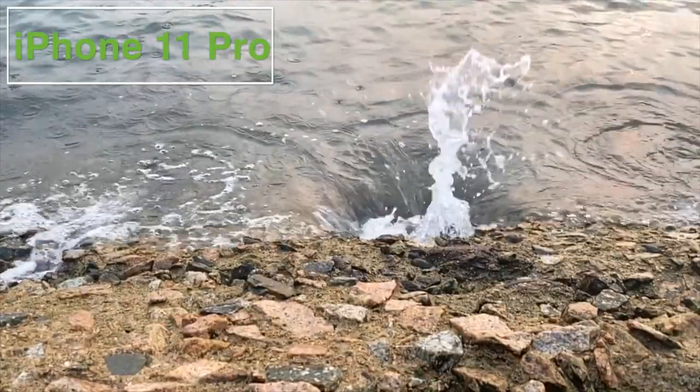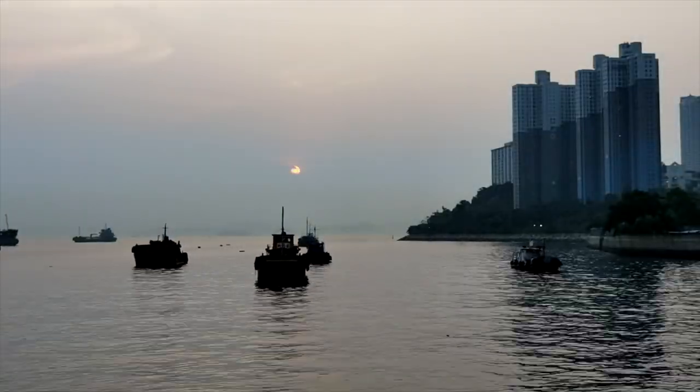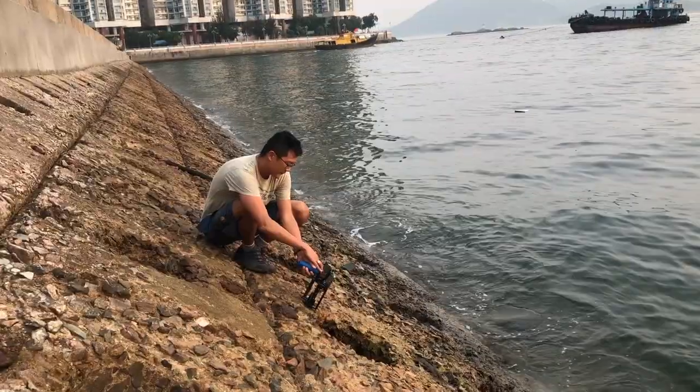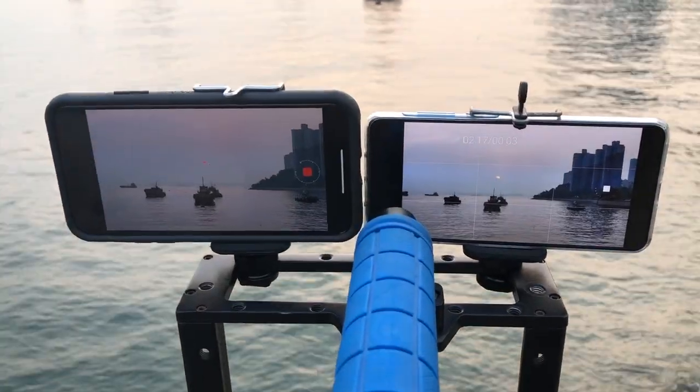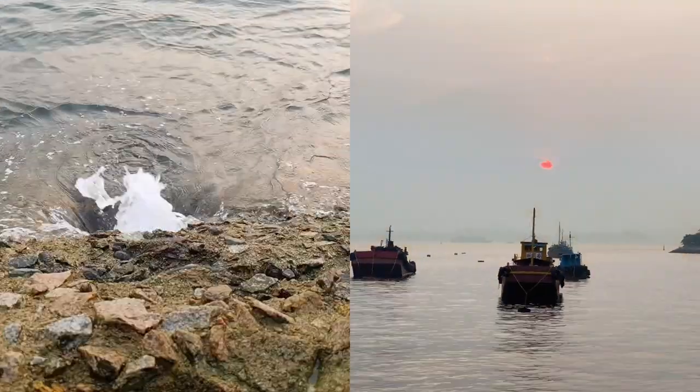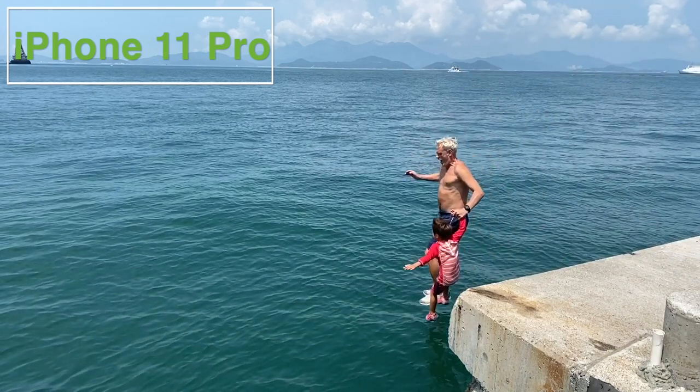If you watch Drone and Phone you'll know we love our slow-mo and time lapses, so any phone we choose has to perform well in these tasks. On the day we went out we attempted a slow-mo of water against the pier and a time lapse of the sunset, but both failed to impress. So I took the cameras back out the next day for some more dramatic video.